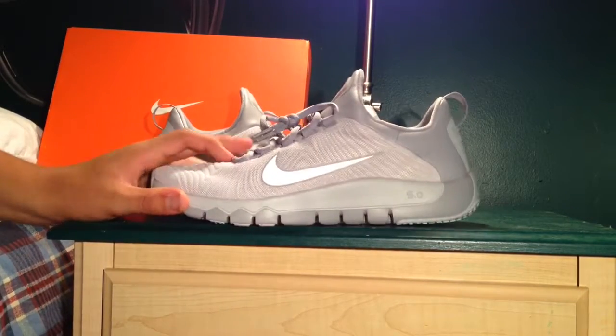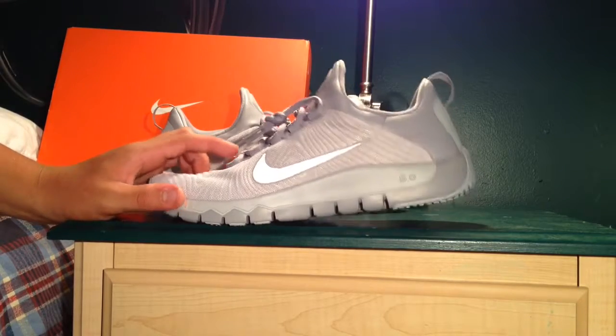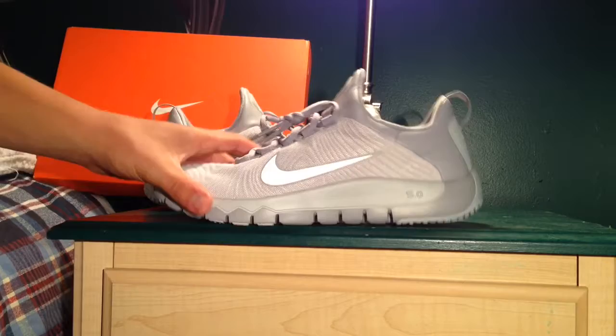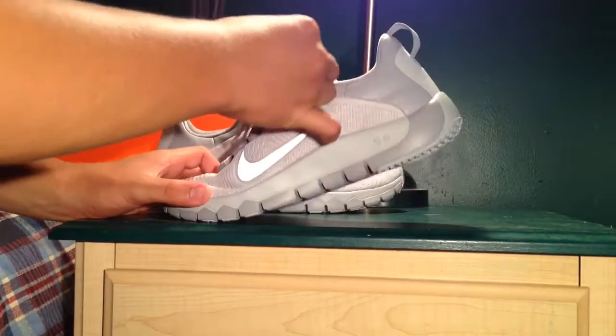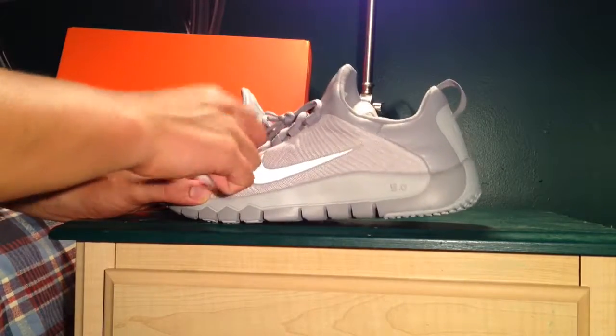For the laces, we got some rope — no, they're not rope laces actually, they're regular laces. Both gray laces. The tongue is put together with this rubber piece, so the tongue is rubber.